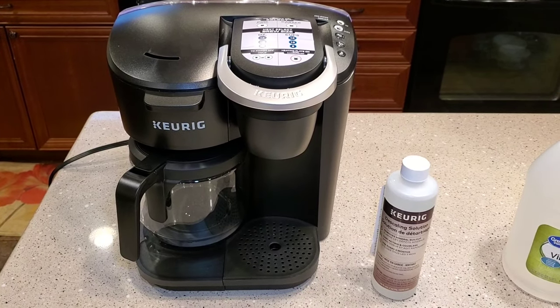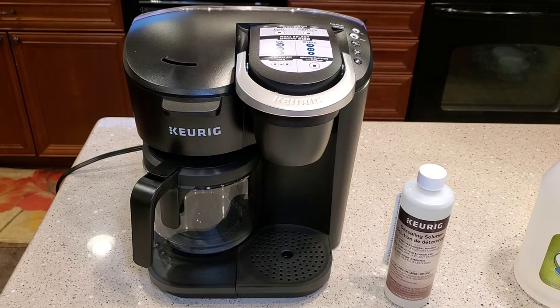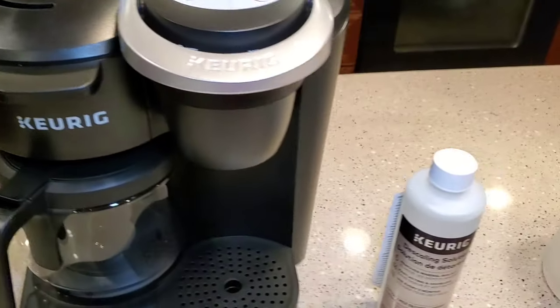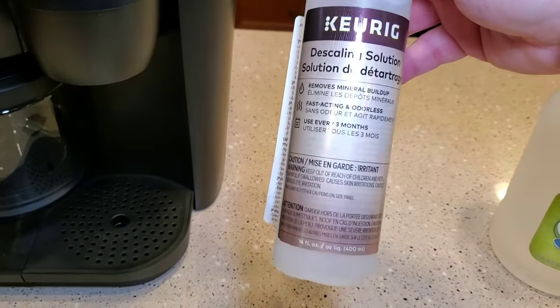Hello everyone, this is Just a Dad. Today I'm going to show you how to descale this Keurig K-Duo coffee maker. It's got the K-cup on one side and a coffee maker on the other. We're going to use Keurig's descaling solution — you only need one bottle.